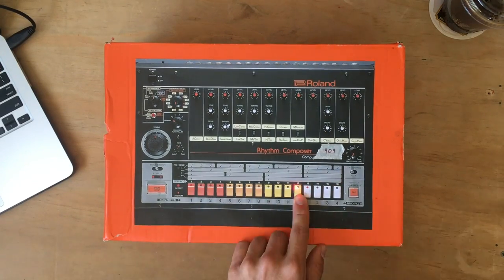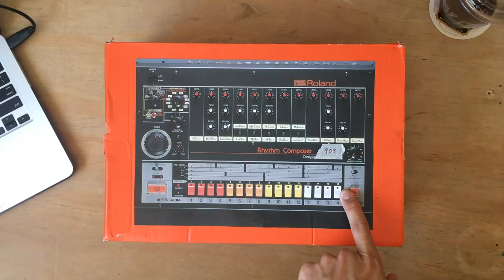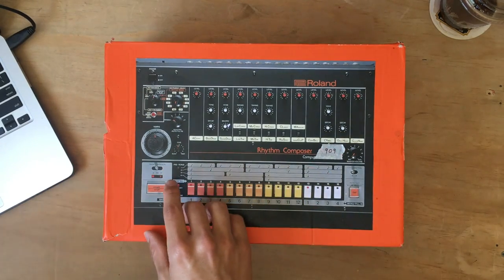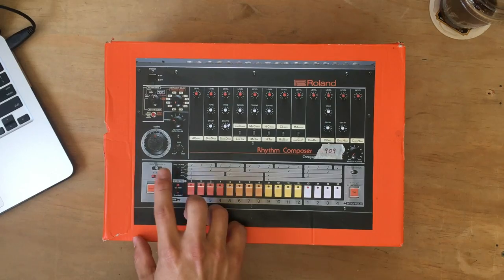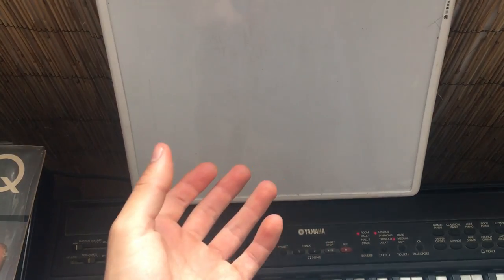Now set up your claps, and then set up the hi-hats. Now just play your whole beat and you've got yourself a whole thing. Great, so you have your drums.